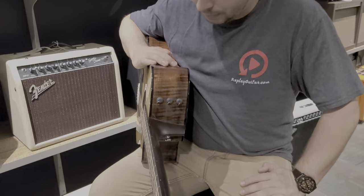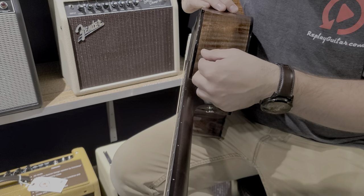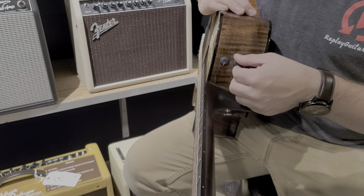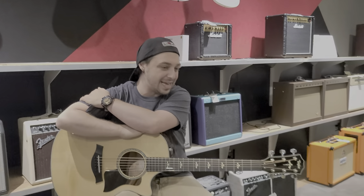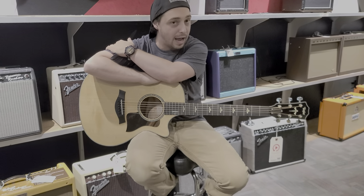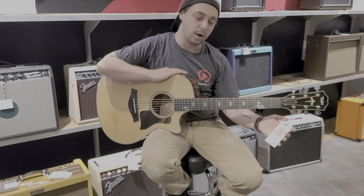This guitar is also complete with a pickup system. Here you have your controls: volume, bass, and treble. It's really easy to dial in. They're also detented, so you can feel where the center is — it'll kind of lock itself in right in the middle. If you're interested in this guitar, please give us a call at 813-254-8880. It really is a fantastic instrument. It does come with a hard shell case. It is a 612, so it's definitely a high-end model, and the price we are asking is $3,499.